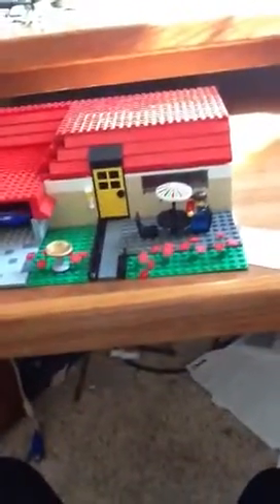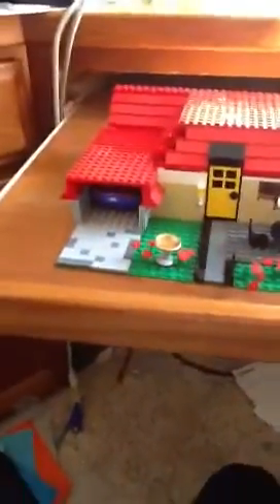Hello, this is Michael. I'm going to be showing you a Lego review on my one-bedroom, one-bathroom Lego Suburban Ranch home.